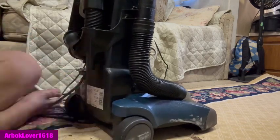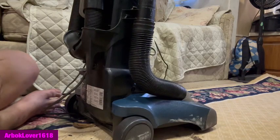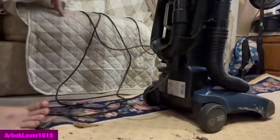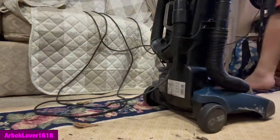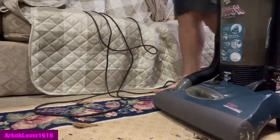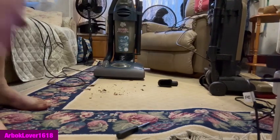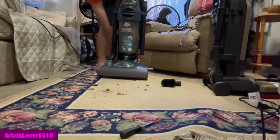Alrighty, now we'll use the Dirt Devil to clean up the mess. I don't need to turn on the ring light, but I do need to grab the vacuum cleaner, plug it in, and clean up that mess. It's not powered on — can anyone even see that? I'll bring this back here a bit — much better, you can see it now. We'll clean up my mess.